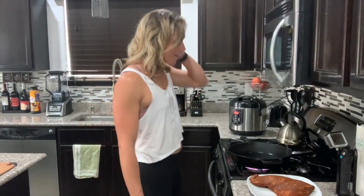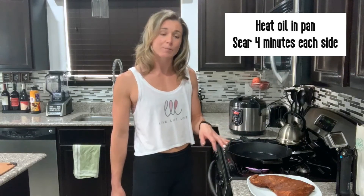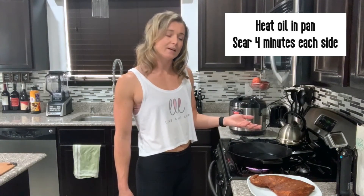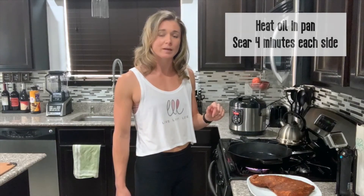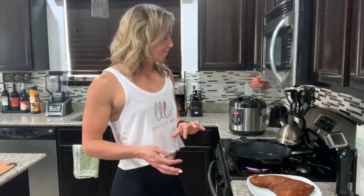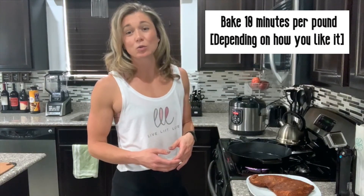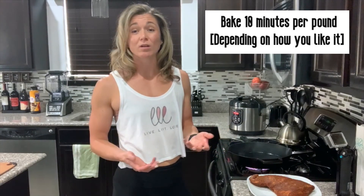Typically I do my tri-tip on the grill, but I'm gonna switch things up and cook it in the oven. So what you're gonna do is preheat your oven to 350 degrees. I'm gonna use a cast-iron skillet. Get your pan nice and hot with oil and sear the tri-tip for about four minutes fat-side down, then flip it and sear for a couple more minutes before you stick it in the oven. Typical cooking is about ten minutes per pound, so this is about a two-pound tri-tip, so it should take about twenty minutes depending on how rare or cooked you like it.